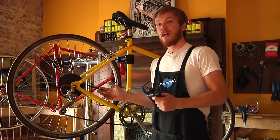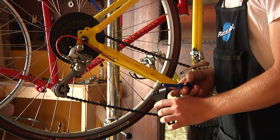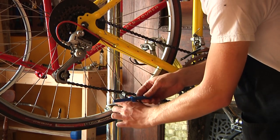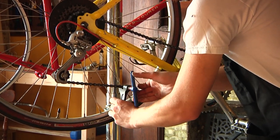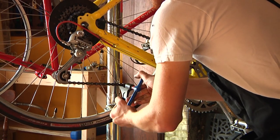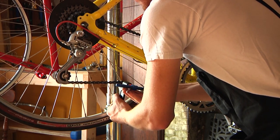Now the next thing we're going to want to do after we've bought the chain is actually take off the old one. To do this, we're going to use what's called a chain break. This kind pushes out the pin between links. We're going to take a link and fit it within the grooves, lined up so that the pin will be pushed out by the piston. You just screw it into position, make sure the chain is resting inside the groove nice and tight, and then slowly put tension on the chain break, forcing out the pin. Do this slowly to make sure you're not causing any damage to the chain.